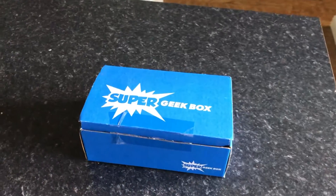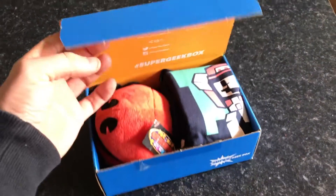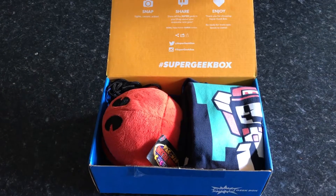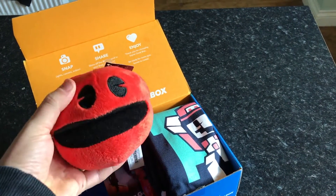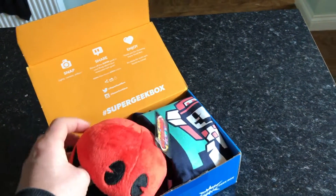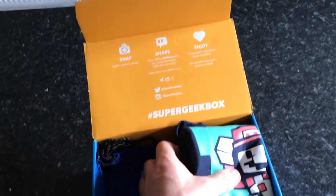Okay guys, let's have a look and see what we've got — really hard to do this with one hand. First up is obviously a Pac-Man toy of some type. It doesn't do anything, it's just a Pac-Man toy — a red Pac-Man. That's what the label says. Not great, unless you're a big Pac-Man fan.